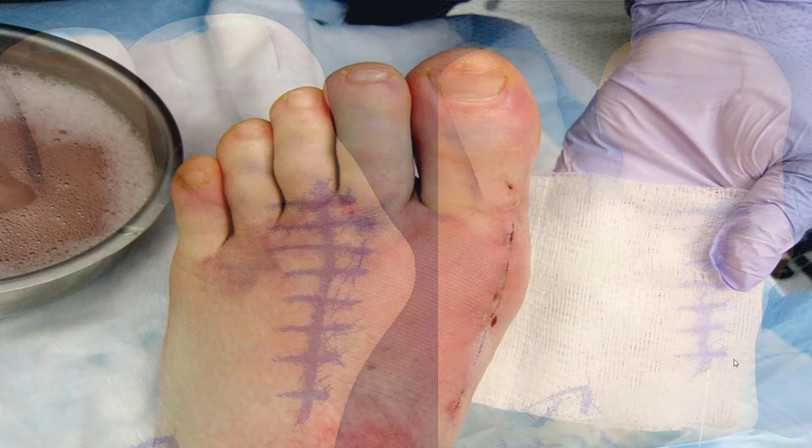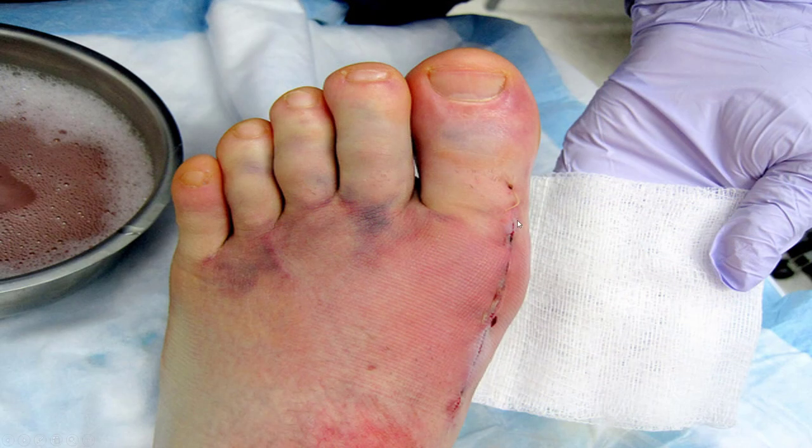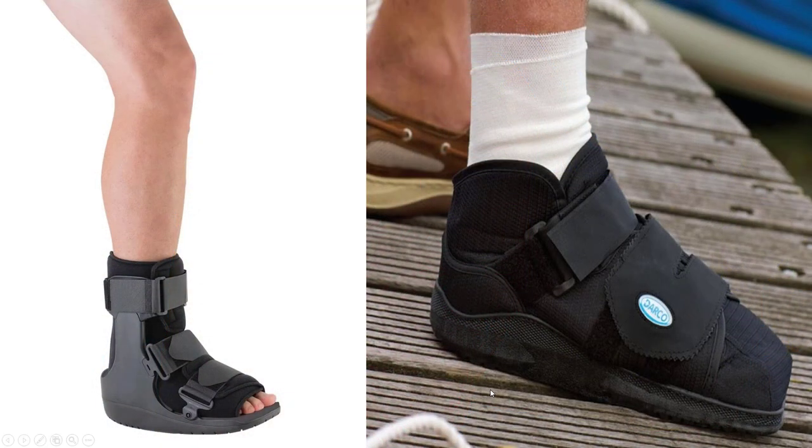At about one week there's a little bit of bruising, but the scar is already beginning to heal up. For the bigger, more reconstructive procedures, we prefer to keep you in a boot for about six weeks. You can still walk during the whole time in a boot. It is tough to drive if it is your right foot, but there are certain ways around that depending on your situation.